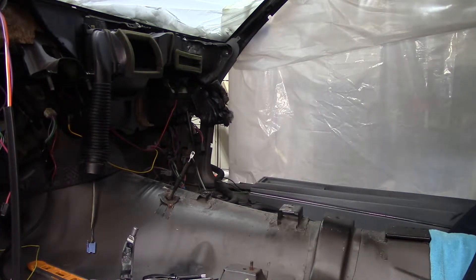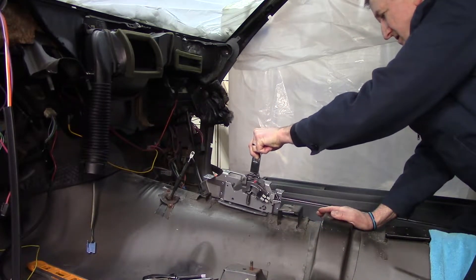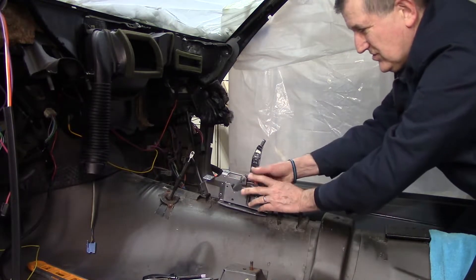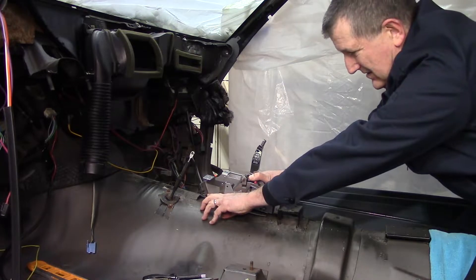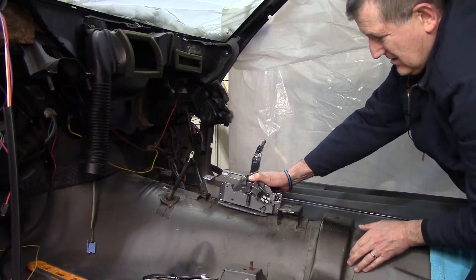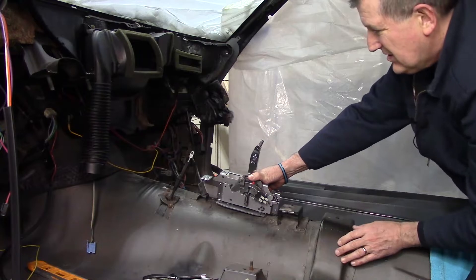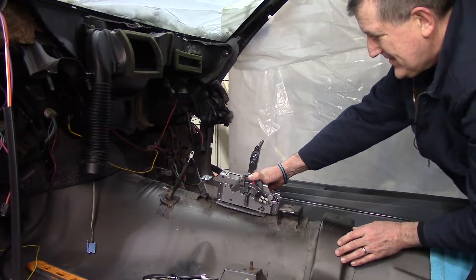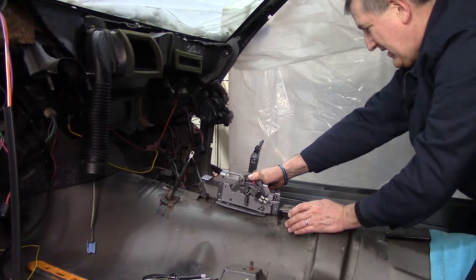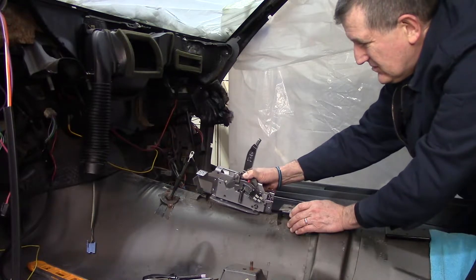That is the factory shifter. Here is the new shifter. Now, here's one of the issues — this front bracket actually gets in the way of the shifter where it's at, so that needs to be cut off. It looks like there's no way around that.